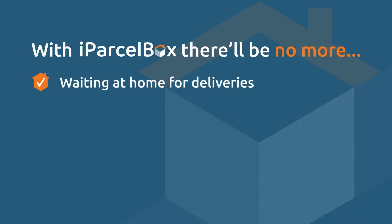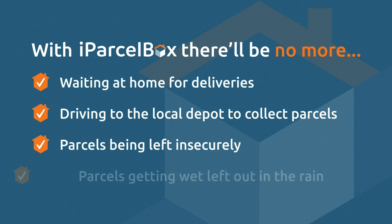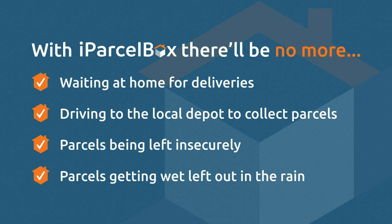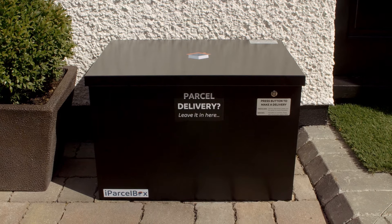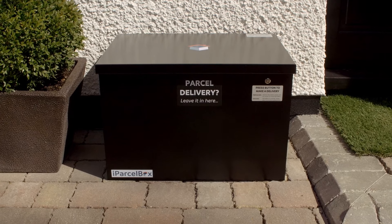With iParselBox, you won't have to wait at home for important parcels, and can avoid the inconvenience of having to go and collect missed deliveries. iParselBox gives you comfort in knowing that your parcels have been delivered and are safely stored until you return home to retrieve them.